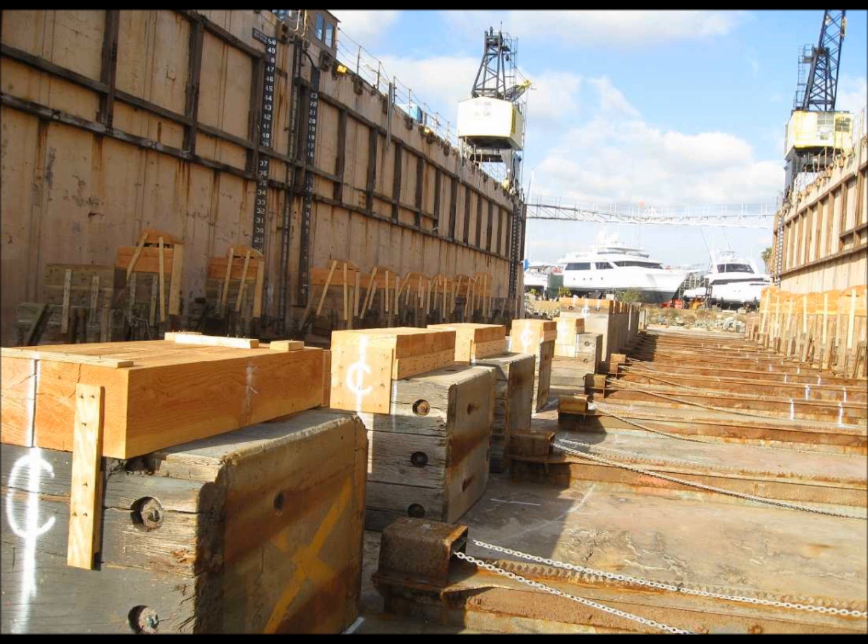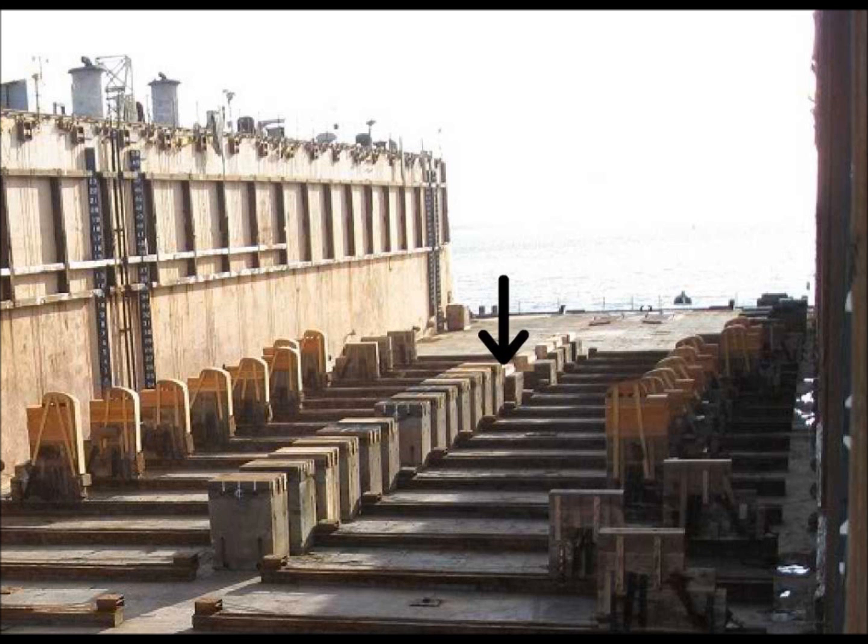Let's look at some pictures from the docking. Here you can see our keel line. Notice the difference between the upright blocks and the ones that have been laid over on their side.